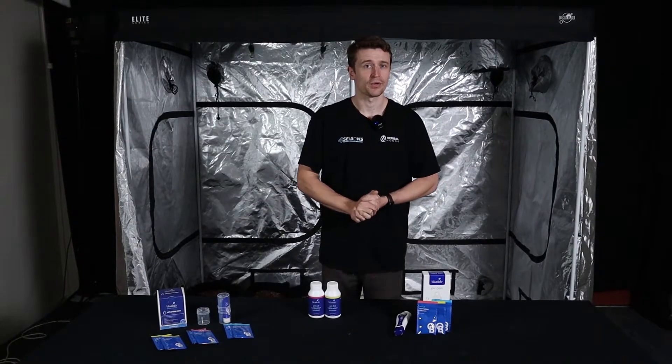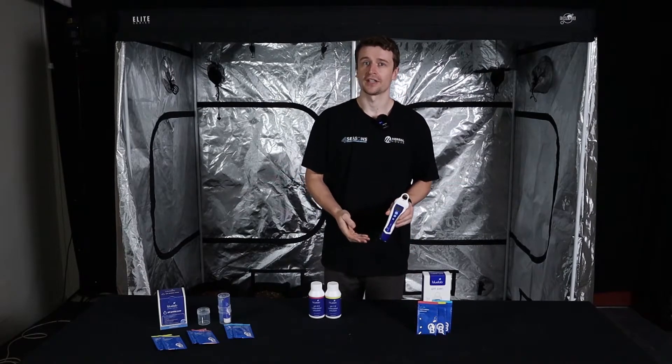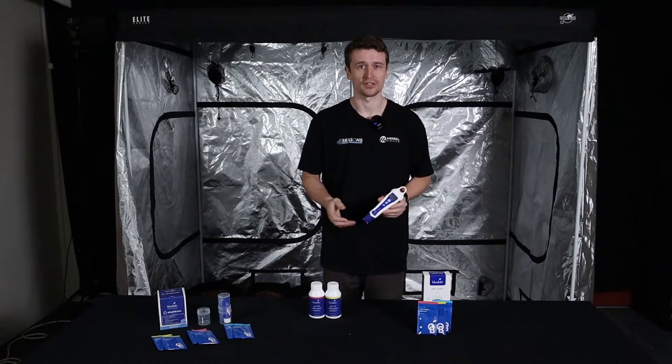Hey everyone, Matt here from Herbal House. In this video we're taking a look at BlueLab PH pens. I'm going to show you how to calibrate it and care for it, because it's quite important to make this equipment last a lifetime — and they certainly do, you've just got to look after them.